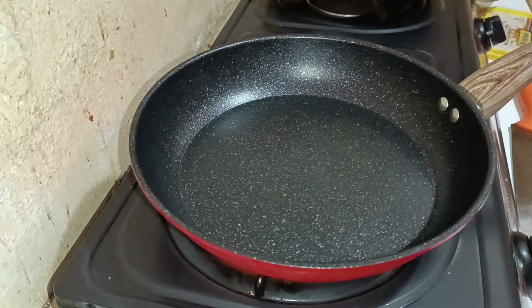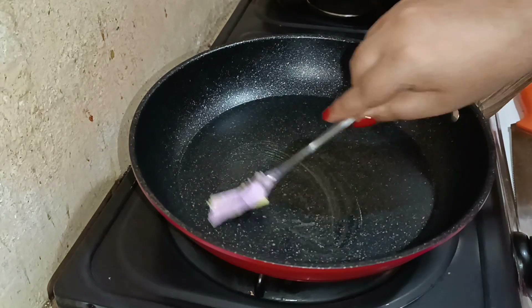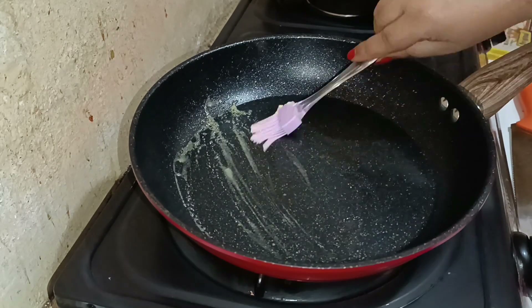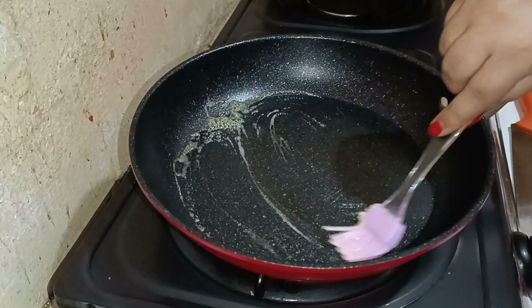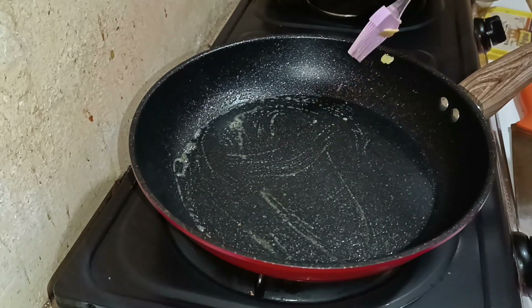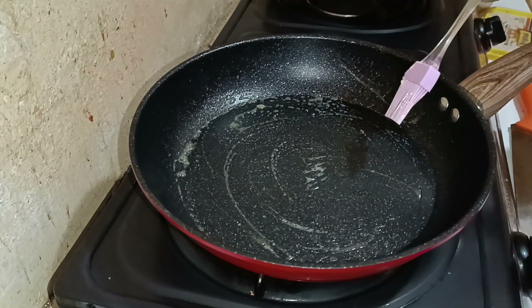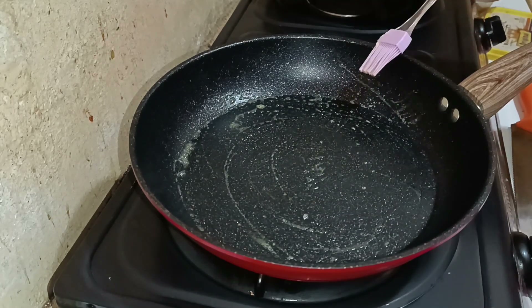We are taking a nonstick pan, allowing it to become hot on low flame. Next, we are going to grease it well by brushing it with some butter. You can use ghee, but do not use oil for this recipe. I have a brush and I'm generously greasing the pan — make sure the flame is not on high.